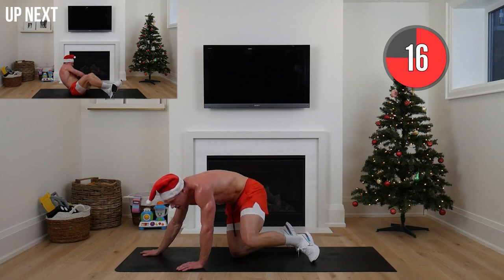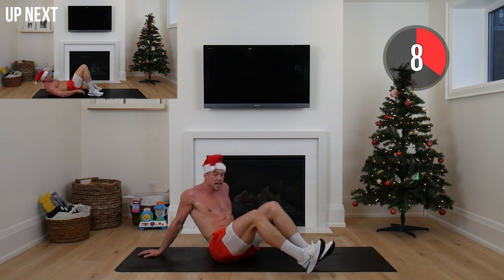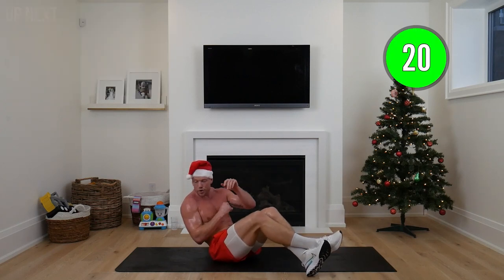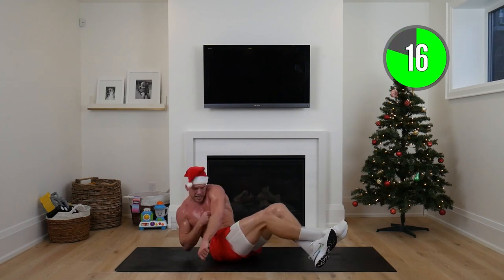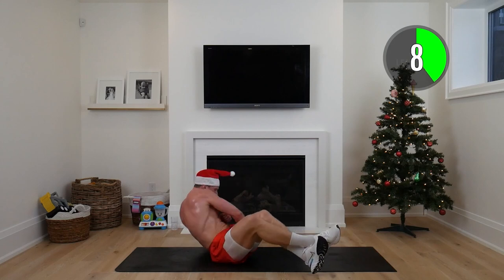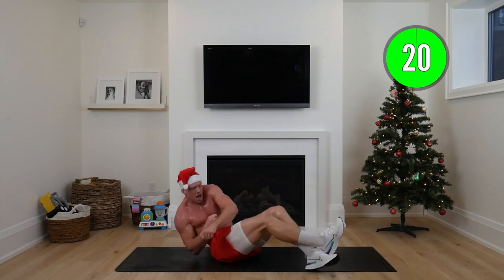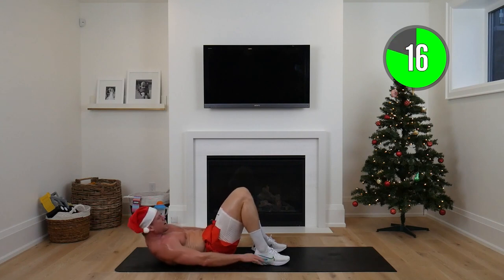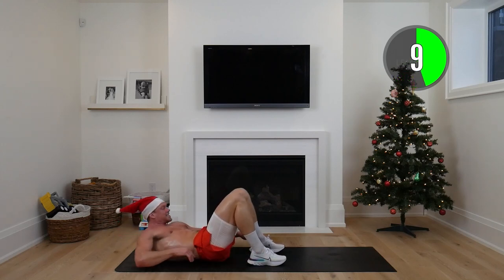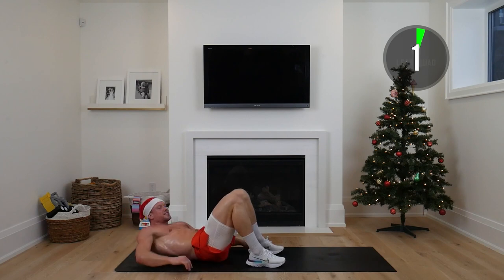L-sit punches into heel slides — we've got 3 minutes left. Three minutes of opportunity to make a difference — this is what you're going to remember. Give me your best. Feet on or off the ground, punching down and across, really twisting. Really exaggerate that twist — little lean punches. Then lying on the ground for heel slides — reach down, lift your shoulders just off the ground, squeeze your obliques as you reach. Core is tight. Holy smokes!